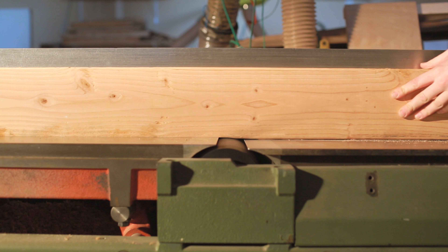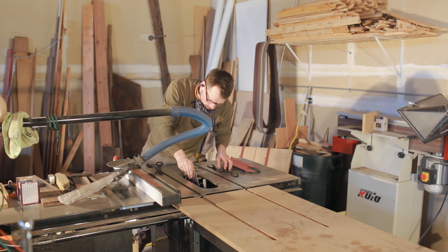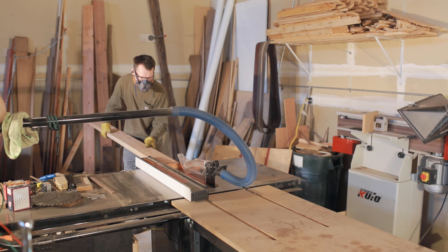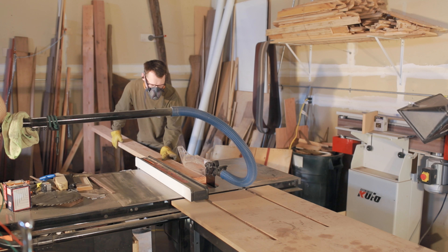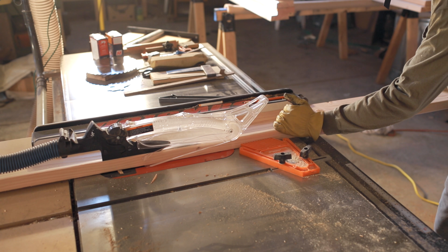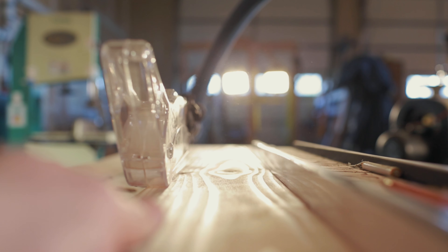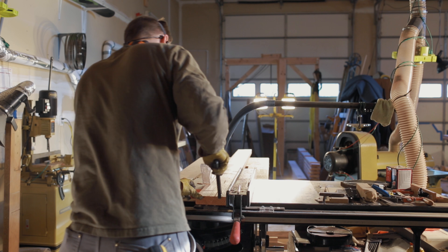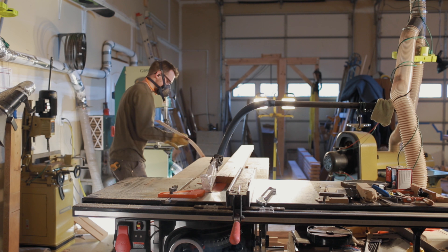It's not the safest to have a jointer this big without a guard, so I definitely recommend you get a guard or build a guard. I am a big advocate of safety and I am not being so safe myself — do as I say, not as I do. People might say gloves at a table saw is a bad idea, and it definitely can be. I choose to use gloves on specific woods when they're really rough and I'm doing a lot of ripping. Use your own discretion. I try to be very careful — if I am wearing gloves, I never get close to the blade and I'll use a push stick. Be safe.